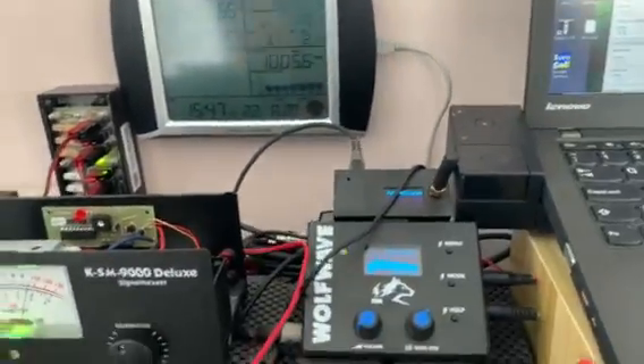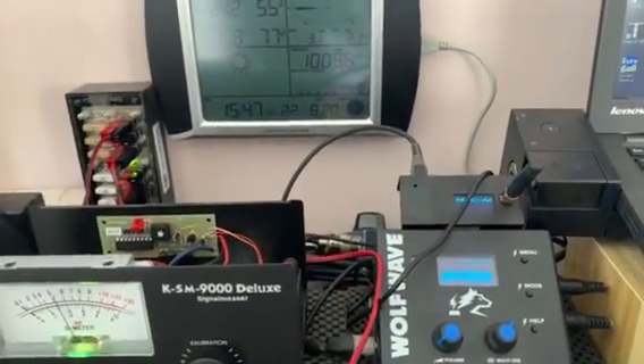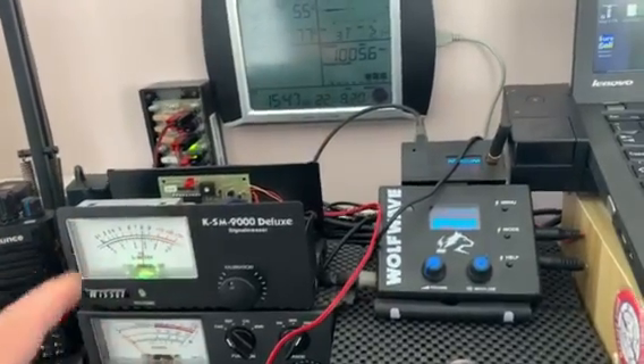What happens is the lead from the metre, you plug it into your CIV remote socket on the back of the 7300. And the power lead, you tap into the power of the metre so that it's powered.